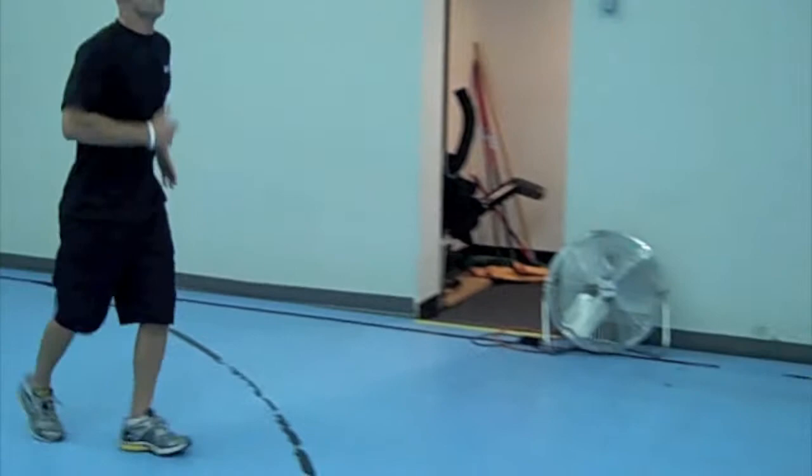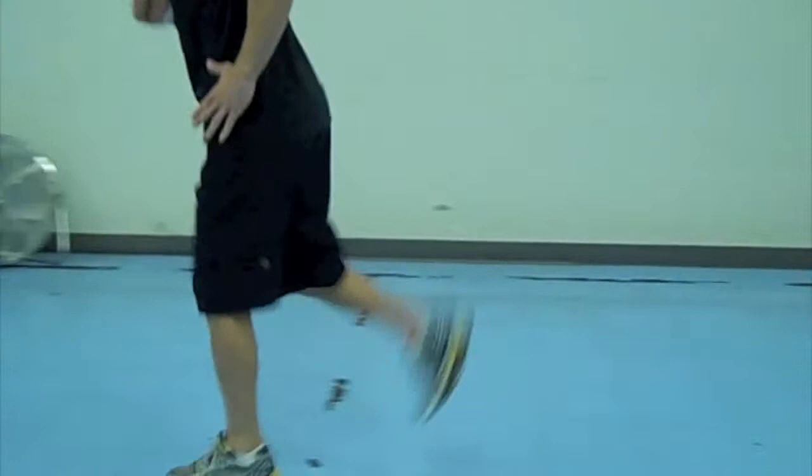When you've done that, the next thing you're going to do is butt kickers. Butt kickers, you're simply getting your heels up to your butt, activating your hamstrings. Back and forth, same thing, about 30 seconds.